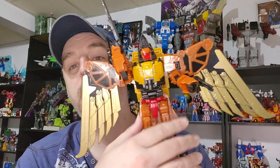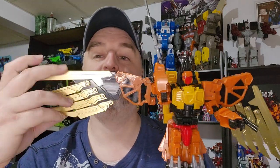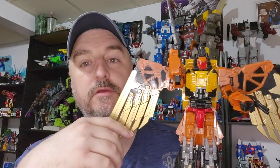Hi everyone, my name is Razvil Kane and today we're doing part 2 of the Jinba O Oversized Predaking figure — the one with huge wings. Fantastic, I love the color, but we're gonna review him. He's the right arm, I believe.